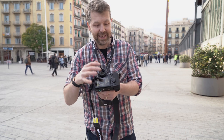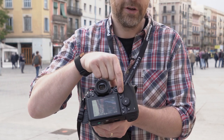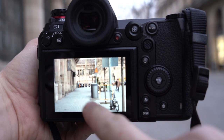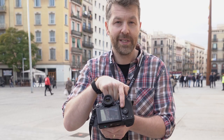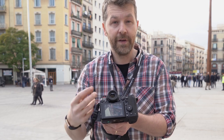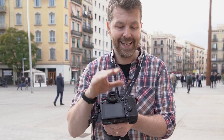The back is also littered with buttons and dials as you'd expect. There's a joystick so you can quickly select the AF point, and there's also a touchscreen which makes it easy to switch the AF point around. The quick menu has a nice touch — hold it down for a couple of seconds and it opens a separate quick menu for video, while a single press does it for stills. Very quick to access whatever settings you need.